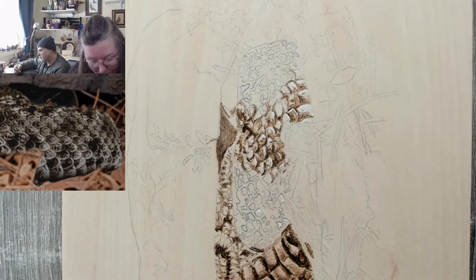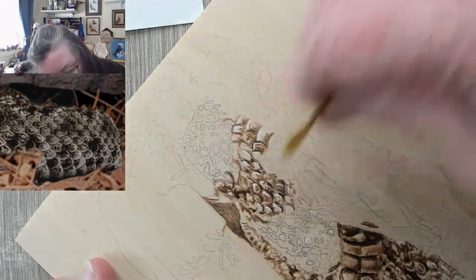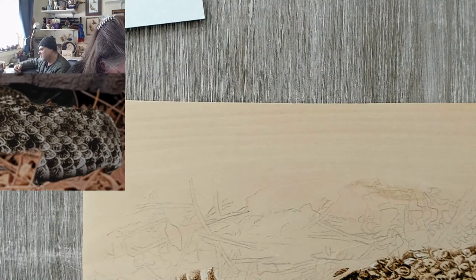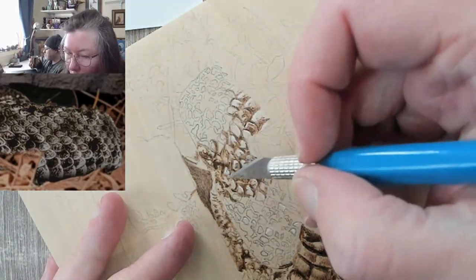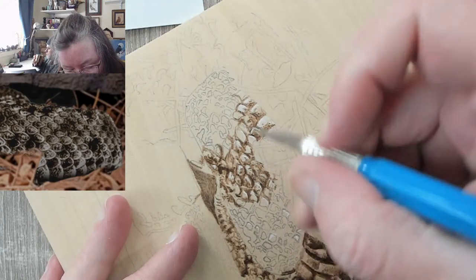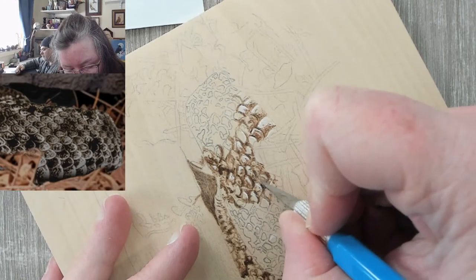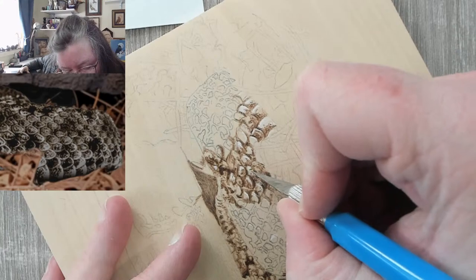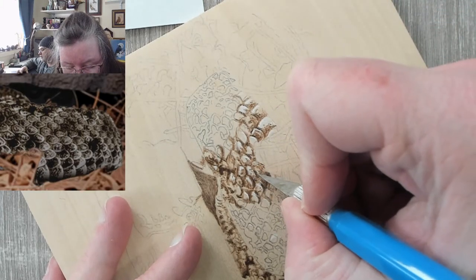I'm going to use a little bit of sandpaper because I'm not liking this group of scales. Going with the grain — if I go against it, later when I go to varnish, the scratches will stand out and we don't want that. With basswood it's easier to use a knife to clean things up. These scales need to be a little bit bigger because these are the bigger scales, so let's make them bigger.